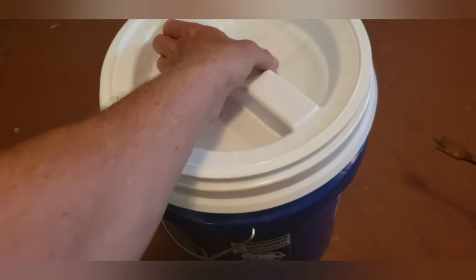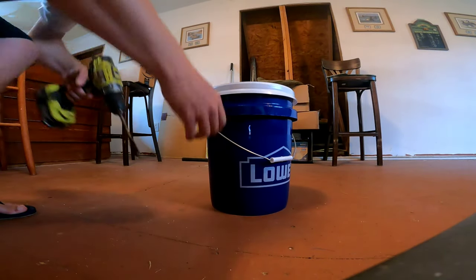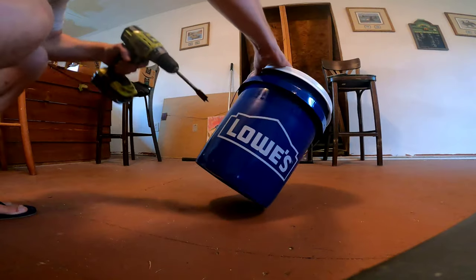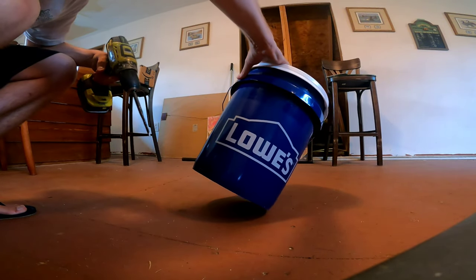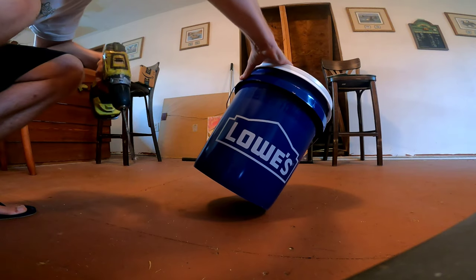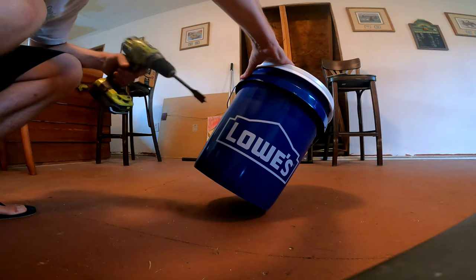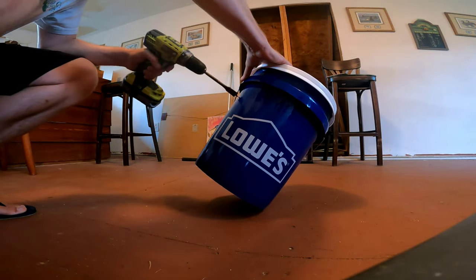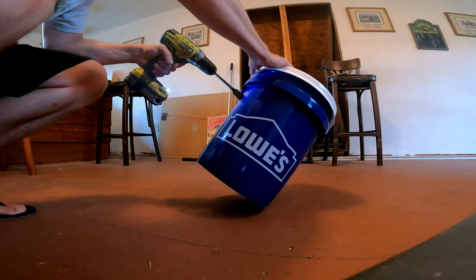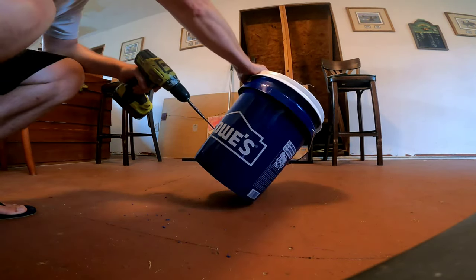Next you're gonna drill all your holes in the bucket. The more holes you have, the more chum that's going to come out and the quicker it's going to come out. I recommend not putting too many holes in it — it also stresses it out. If you got a bunch of holes it's more likely to crack sooner, so we're just gonna work our way around this thing. Let's put a science to it and buzz your holes right in.